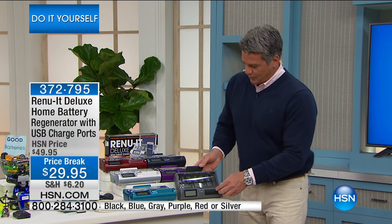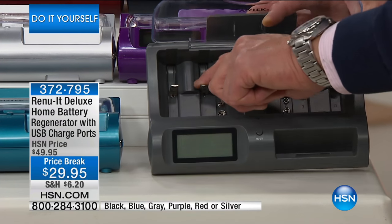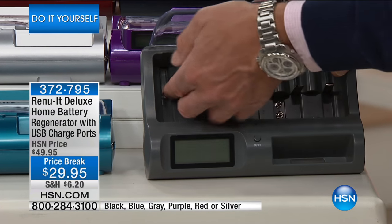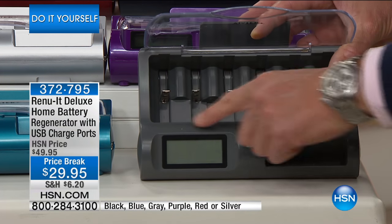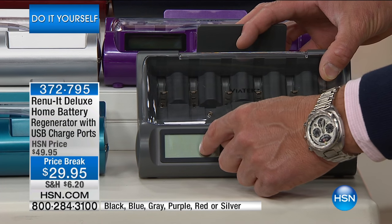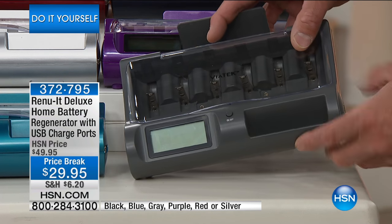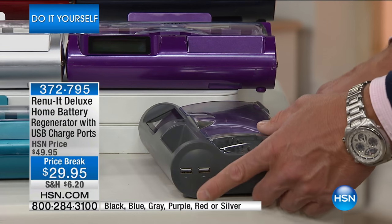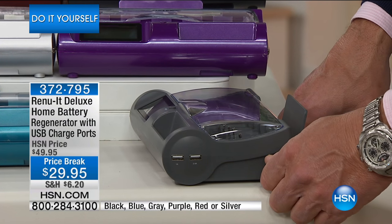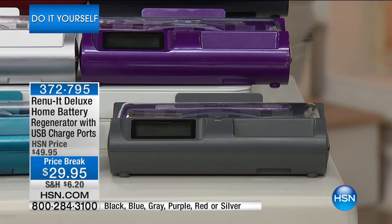When you look inside, there's a little door in the front. You take your batteries, lock them into place — each slot clamps down on the battery and starts to charge it. You shut the little door and it gives you a readout of each battery: how much juice is left, when it's going to be fully charged, and when it's time to put it back in the device. There's an on/off switch, and it now has two USB ports so you can also charge your cell phones.